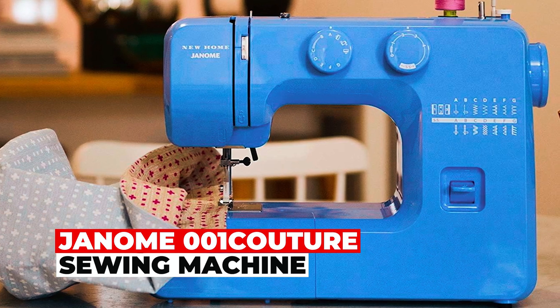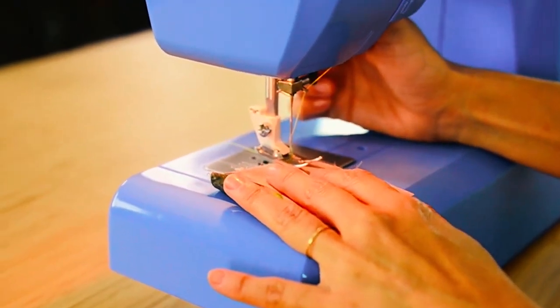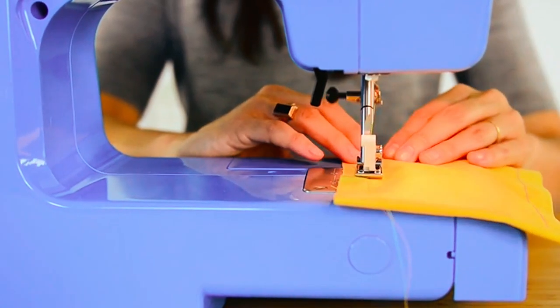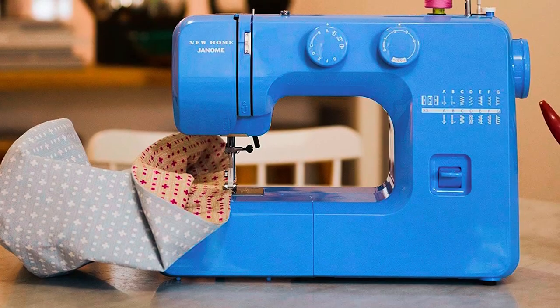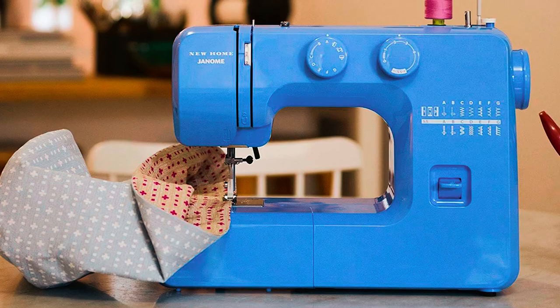The Genome 001 Coacher Sewing Machine is a versatile companion for sewing enthusiasts. With 15 built-in stitches, adjustable features, and a front-loading bobbin system, it's perfect for various sewing projects. Enjoy customizable stitch length and width, a reverse lever, and a darning plate for creative freedom.